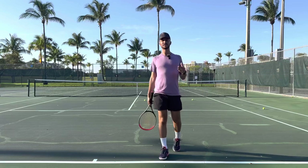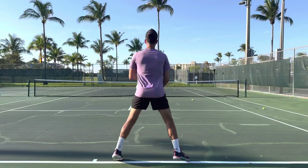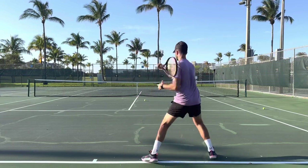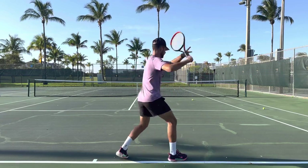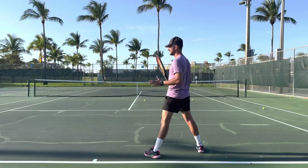If you step into the ball not straight ahead but maybe more over here or more over here, that could be a semi-open stance. An open stance is when you don't step into the ball — it's going to look like this. When I hit this open stance, I'm not stepping with my non-dominant leg.